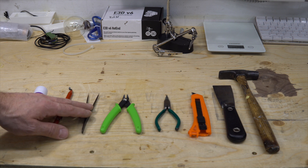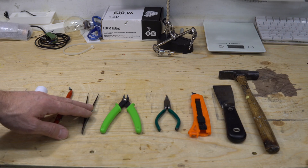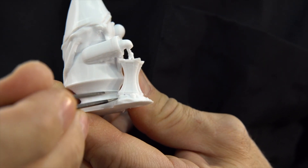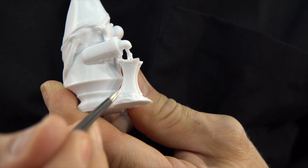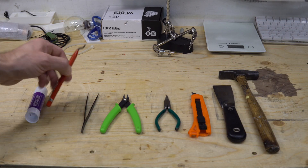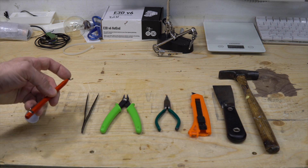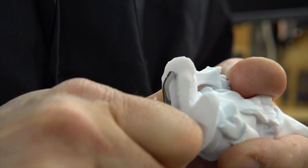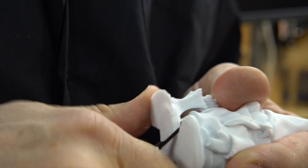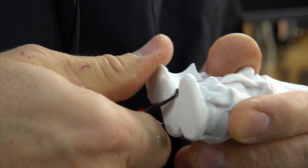Tweezers to remove filament from the hot end or from the bed when starting a print, and to remove small leftover plastic from supports or in hard to reach areas. A brim cutter to remove the last traces of the brim for a nice finish, and it is also needed to round off holes if you use a brim or if your first layer was too squished.